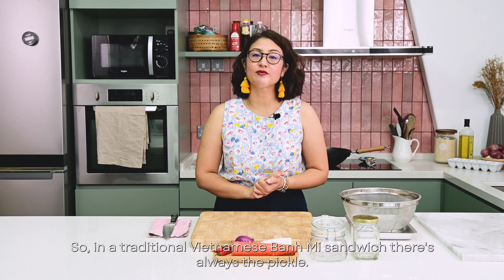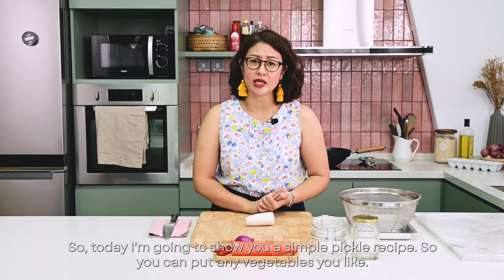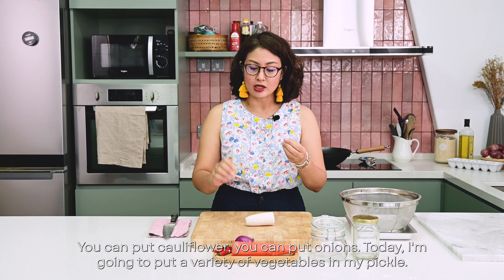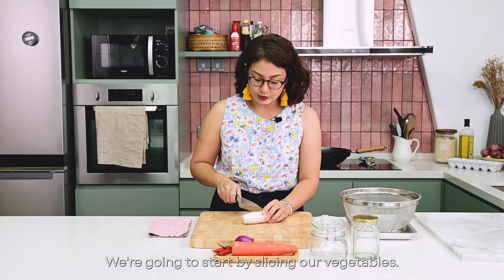In a traditional Vietnamese banh mi sandwich, there's always a pickle made out of radish and carrots. Today I'm going to show you a simple pickle recipe — you can put any vegetables you like: cauliflower, onions. Today I'm going to put a variety of vegetables. We're going to start by slicing our vegetables.